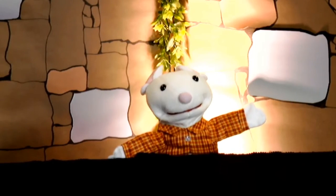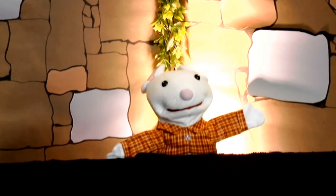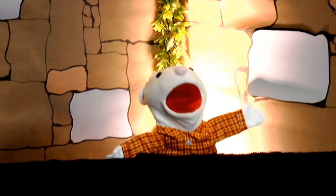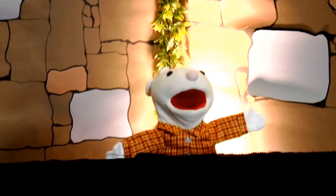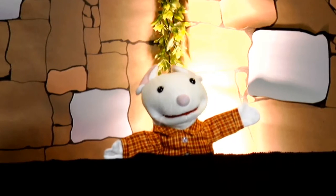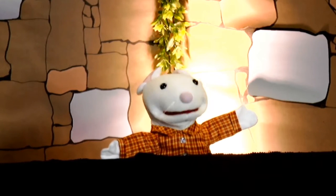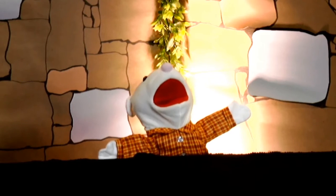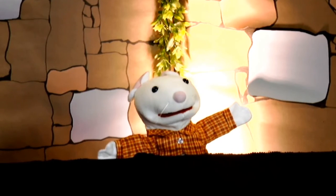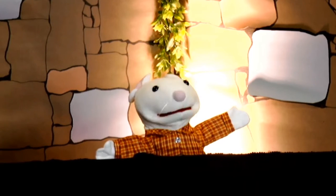Hi, everyone. Chester here. Hasn't it been great talking about the armor of God? What is the armor of God? It's the belt of truth, the breastplate of righteousness, the shoes of peace, the shield of faith, the helmet of salvation, the sword of the Spirit, and let's not forget a lifestyle of praying always and for everyone.